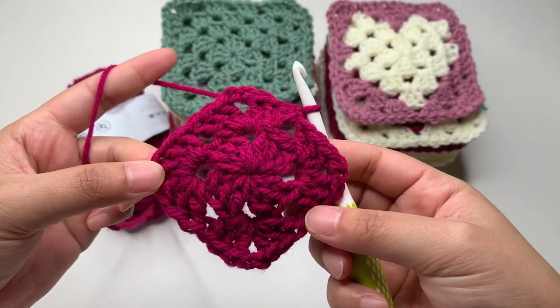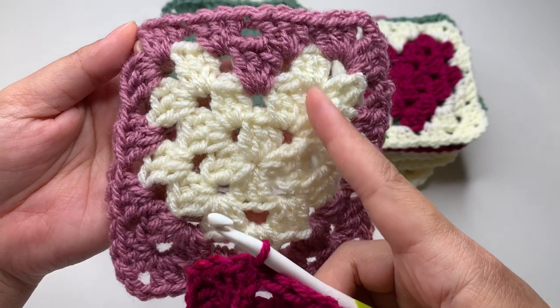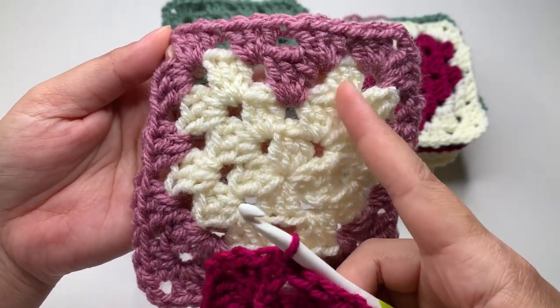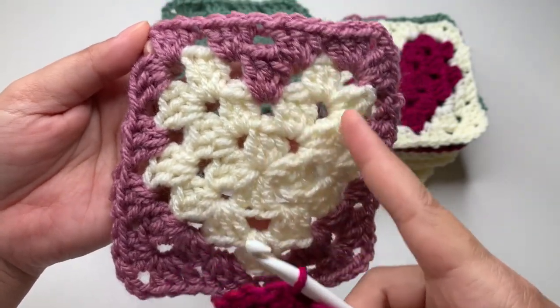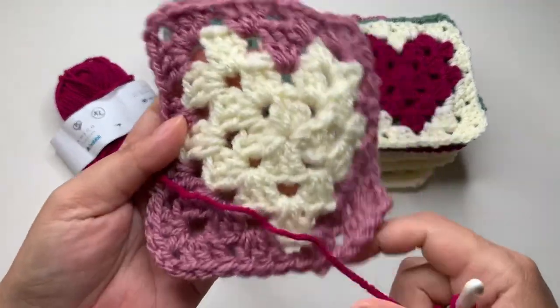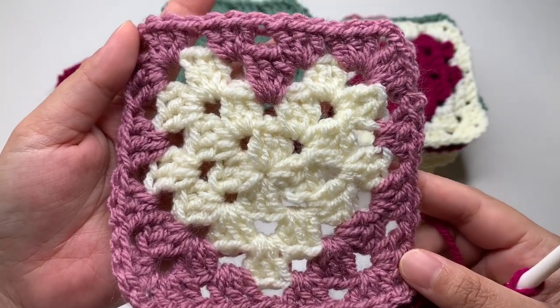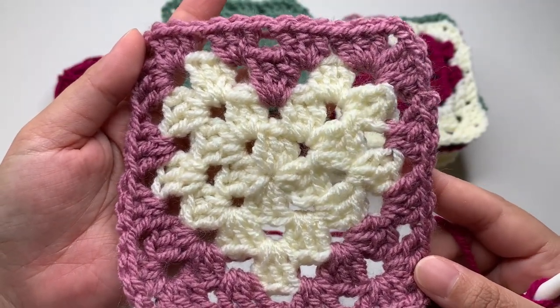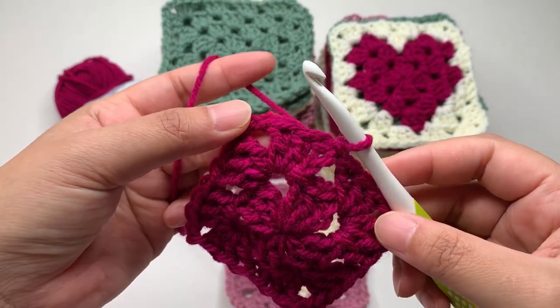Slip stitch into your first stitch which is the chain three, and you are done with round two. So you can see here round one, round two. Now for round three I'm going to change color to create the heart shape.